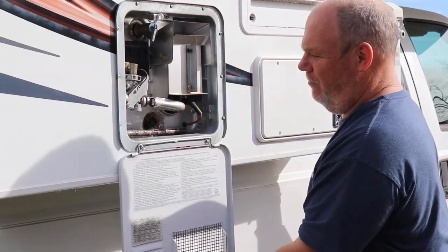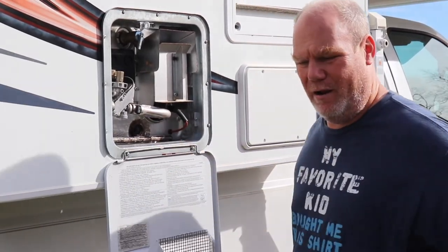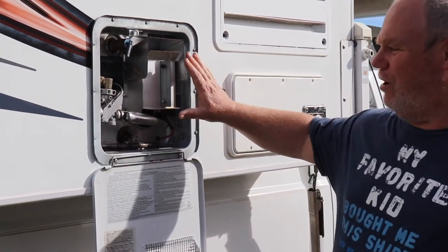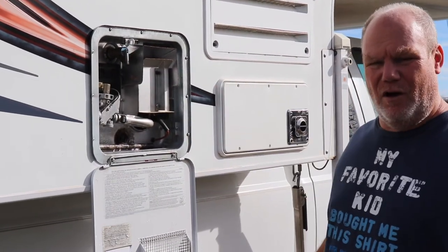I close my valve and I'll come back and dry this off later. So I'm going to leave this open for right now. My hot water heater is drained — leaving the plug out and shutting the little safety relief valve off.